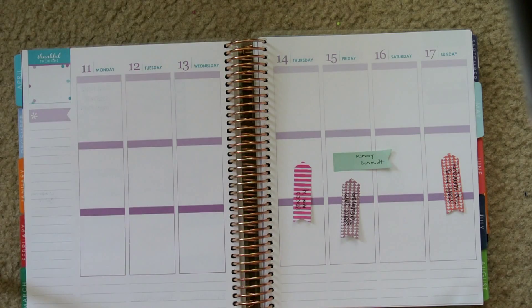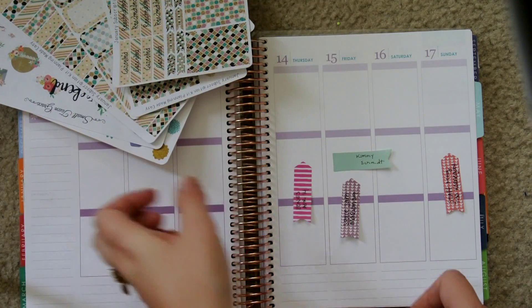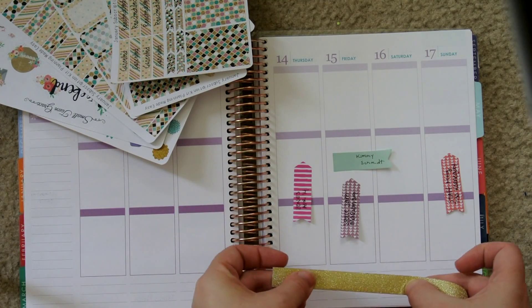Hi guys! It's Danae. I'm here with another plan with me. I'm using the January kit from Planning Made Easy.